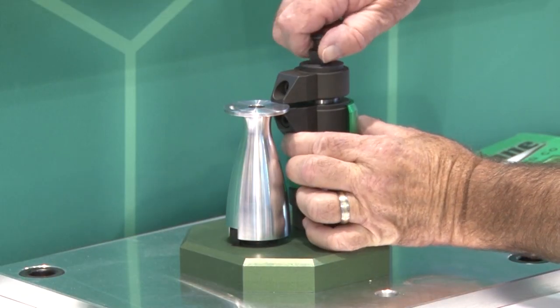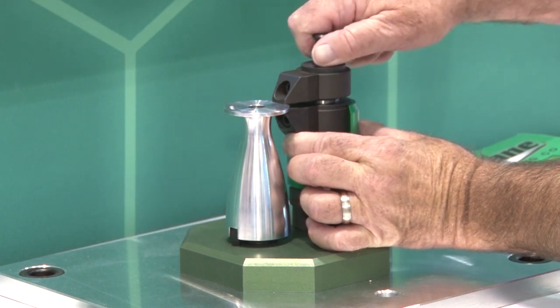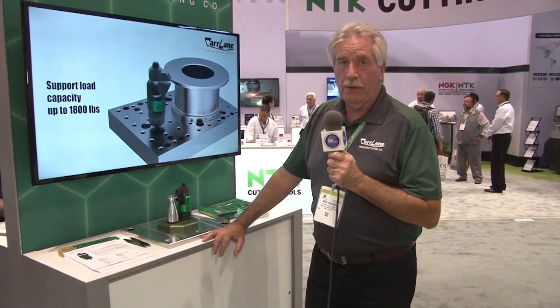Hi, this is Mike Madden. I'm the regional manager for the Northeast part of the United States for Car Lane Manufacturing. One of the new items we are showing at the show today is our new floating edge clamp.